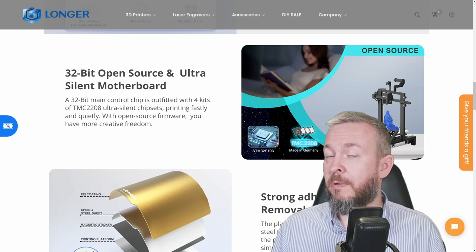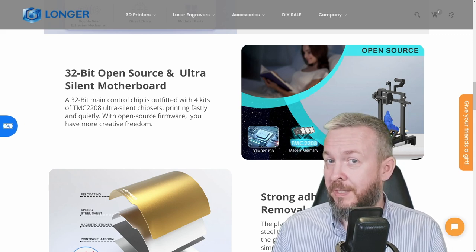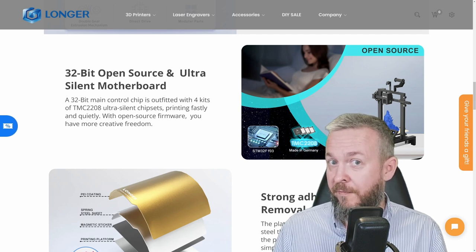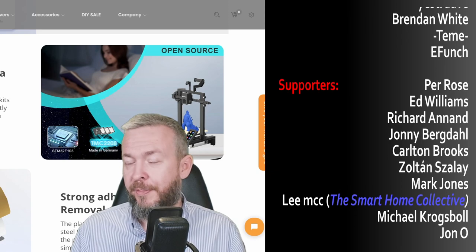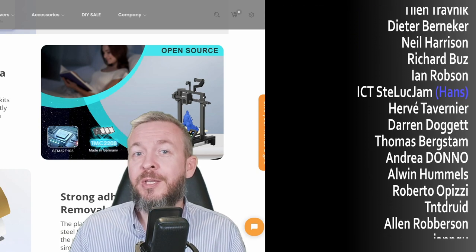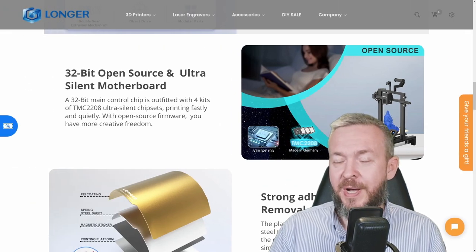Don't forget to check out the video description, because there you will find links to this printer, a link to my previous stream when we did the unboxing, assembly and first print, plus links to the STL files I used for testing. Longer, thank you for sending me this printer — I was a bit skeptical at first, but you got me with the print quality. I also must thank all those wonderful people supporting me on the YouTube channel and who have become channel members. Thanks to each and every one of you who has watched, liked, or subscribed. If you too want to support the channel, you can click the join button below or visit the merchandise store. I will be seeing you next time — bye bye and have fun.